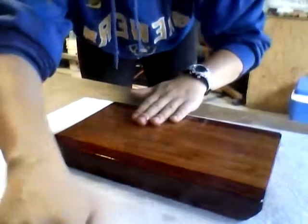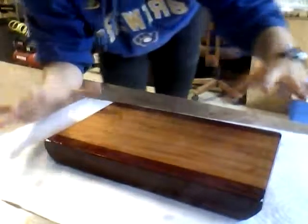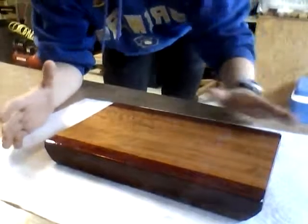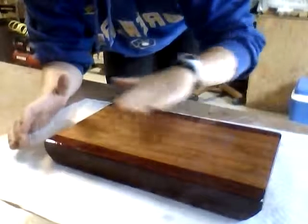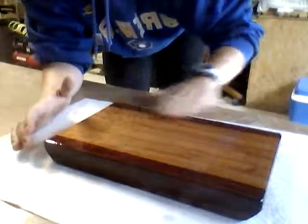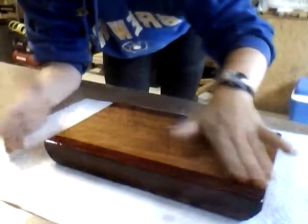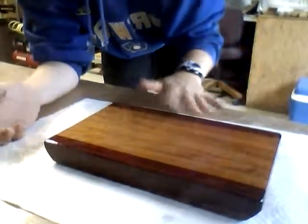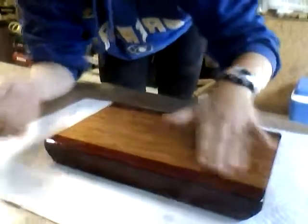Then you can flip it over. Once you have finished letting it soak, you can take a paper towel and wipe off all of the excess oil that didn't soak in. At the end, you basically just want your board to be nice and shiny — when you touch it you don't want to feel the oil, but you just want it to shine a little bit and be nice and smooth.